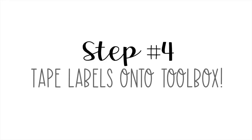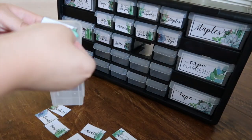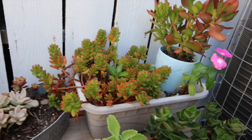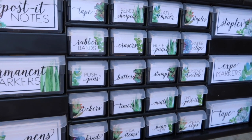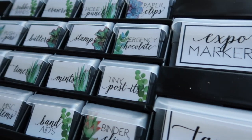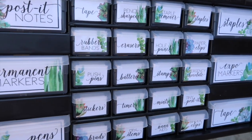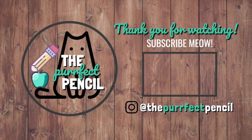Time to start taping! This is the final look of the toolbox — I absolutely love it and I hope Destiny loves it too. Thank you so much for watching this video. I hope you enjoyed it. Please like this video if you did and subscribe for future tutorials. Bye!